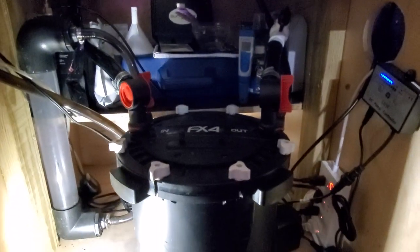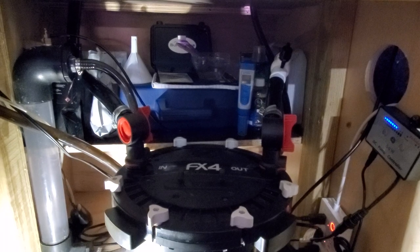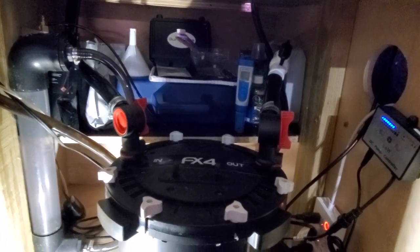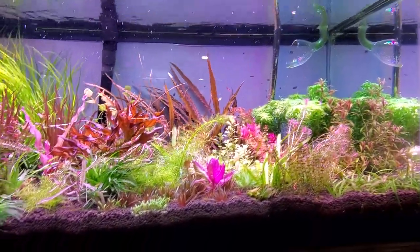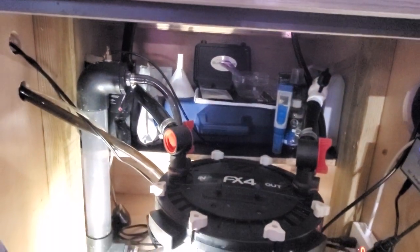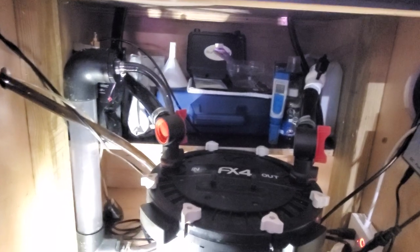Now I've got another 50-pound tank, so I may go back to 24/7 CO2 — I don't know, this is working fine. Both methods seem to work just fine for me. Even switching from 24/7 CO2 to regular CO2, I didn't have any algal blooms or anything like that. So as long as you're consistent, measure what you're doing, and check on it, you should be fine with whatever rate you use.